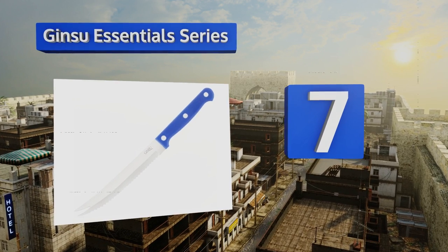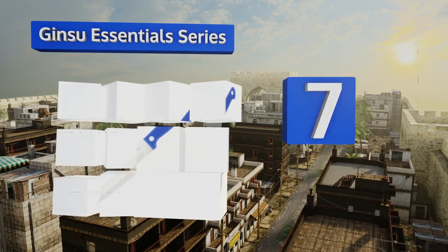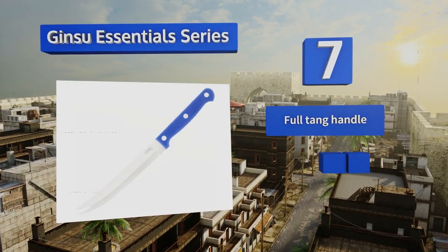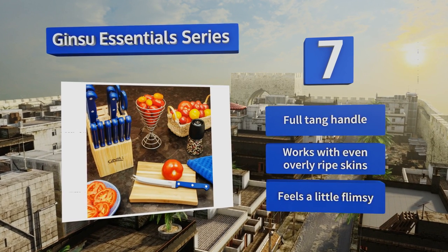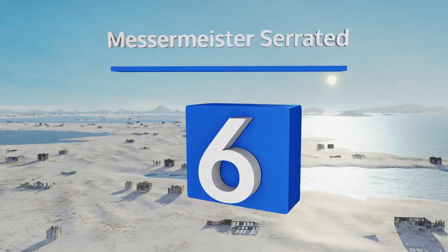At number seven, according to the manufacturer, this Ginsu Essential Series arrives sharp and never needs resharpening. In its attractive royal blue color and with a lifetime guarantee, it makes a great gift for the stylish and quality-conscious chef. It's equipped with a full tang handle and works with even overly ripe skins, but it feels a little flimsy.